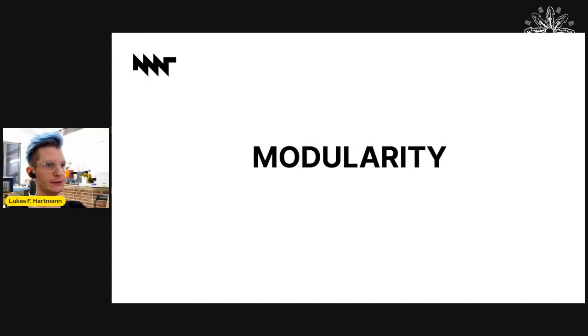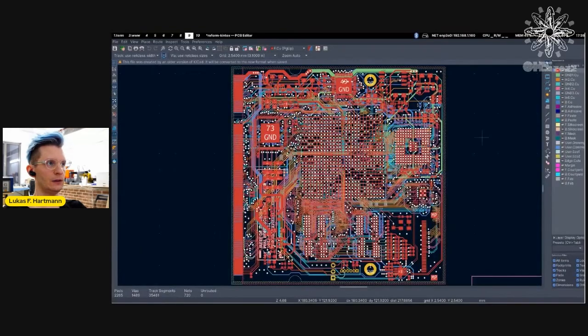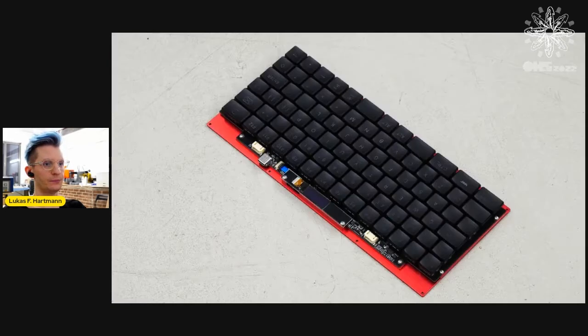Increase freedom through design, for example by modularity. The laptop is designed so that the main system-on-chip and memory can be exchanged. We also have open hardware modules — one made in Altium and the other in KiCAD — that people can use as templates. Here is the somewhat dense eight-layer Kintex-7 FPGA module made in KiCAD. This module can boot Linux on a soft RISC-V system powered by LiteX. Another example is the keyboard: it is a self-contained USB input device, and you can also put it in an enclosure to use it independently from the laptop.